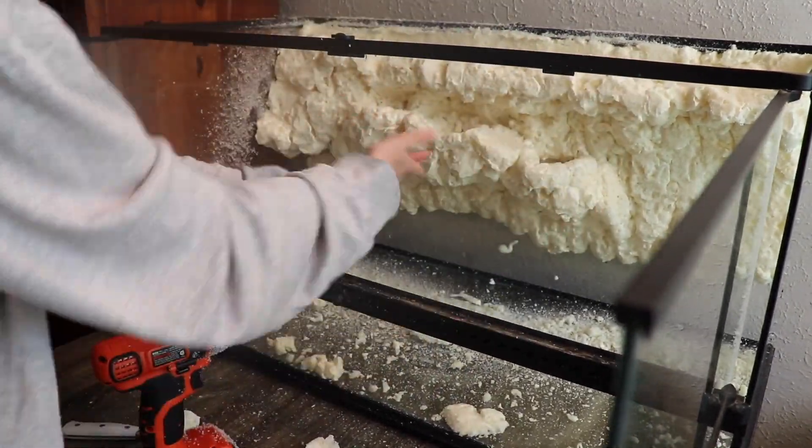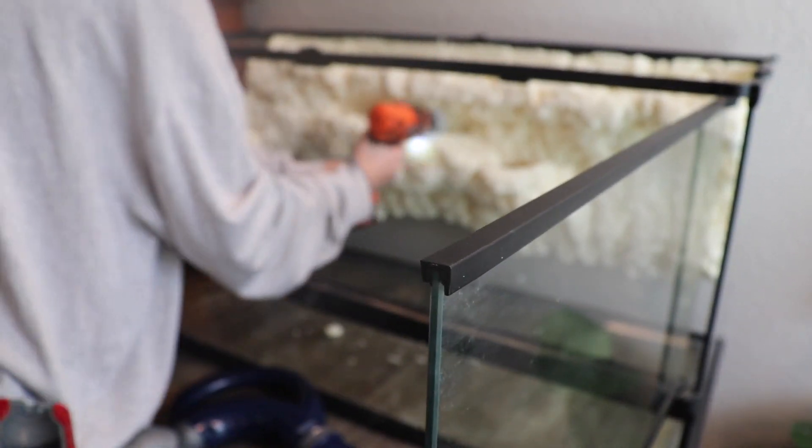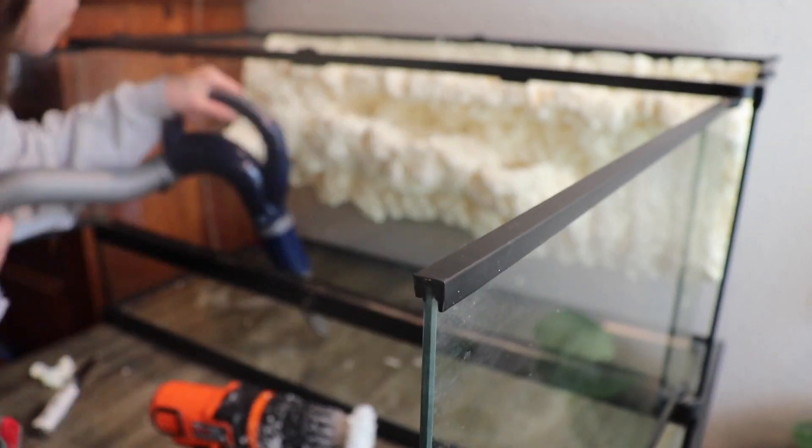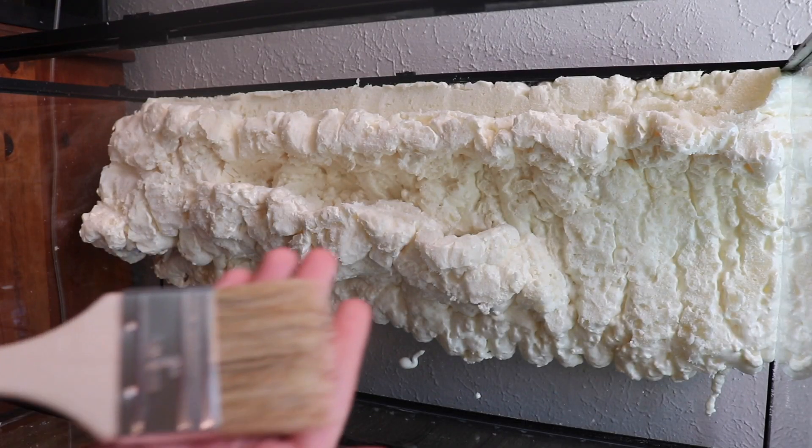I really wanted to make sure that the water at the top would fall down in the appropriate places and not go down in one spot — I kind of wanted it to spread.